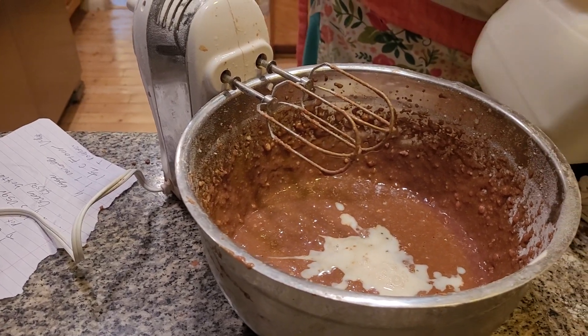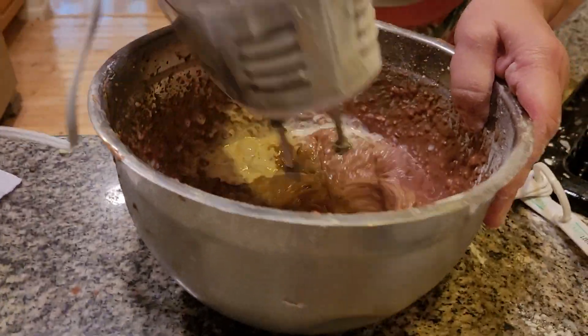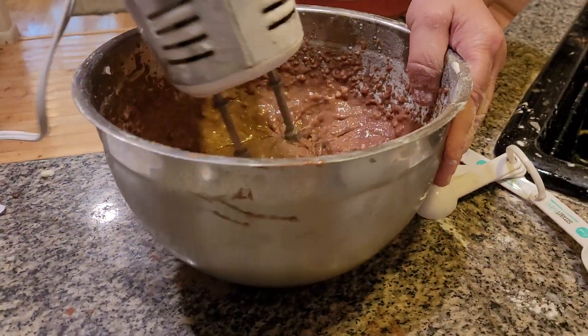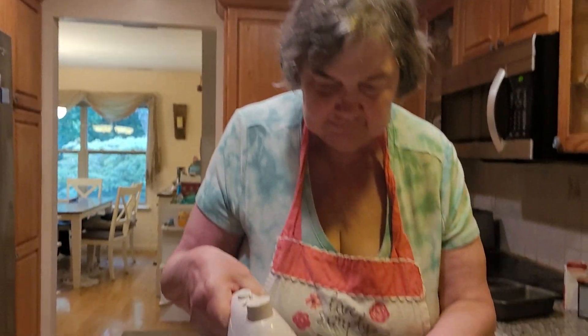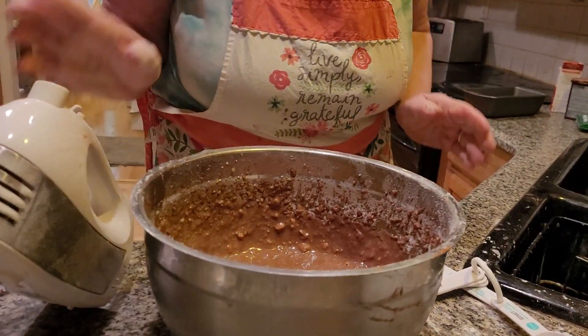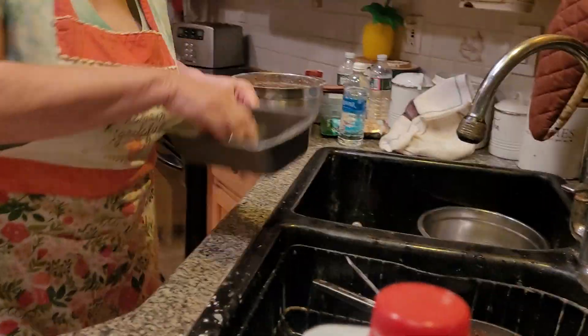My arthritis is killing me today. Mix together. You want to see your batter nice and creamy when you make a delicious pound cake. Now, the next thing you have to remember to do, folks — please grease your loaf pan, because this will stick.